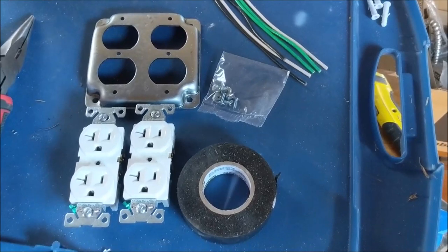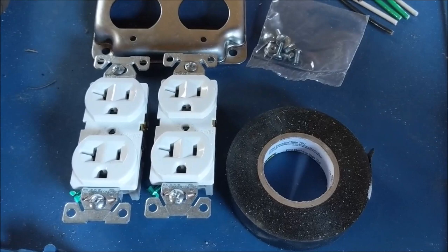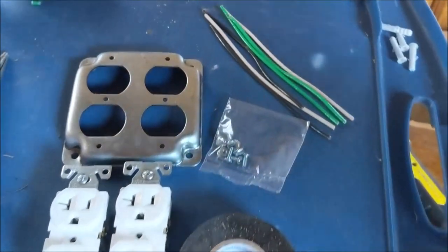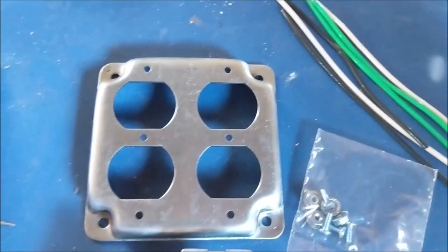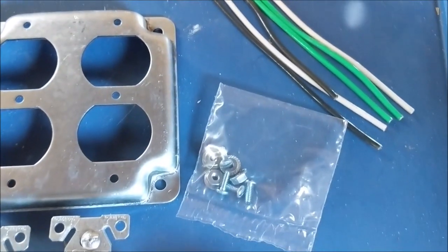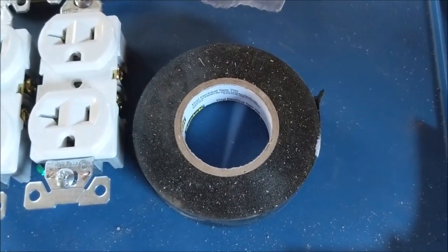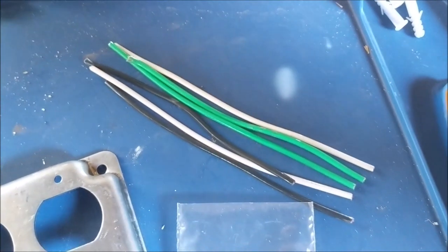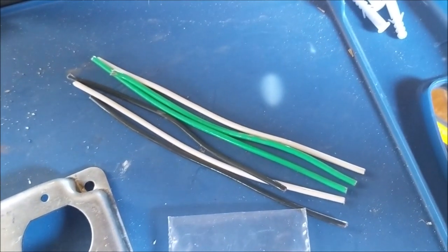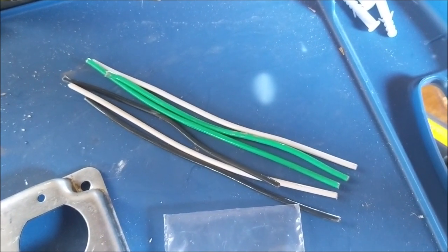For materials, we're going to be using two devices — two duplex outlets that together will make a double gang box. We have a double gang exposed work box cover with the associated screws and nuts, some standard electrical tape, and six approximately six-inch-long conductors — two black, two white, two green.